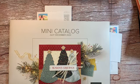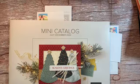Hi you guys, and welcome to the Rubber Room. It's me, Chris Colley, and I'm going to share some of my retreat.